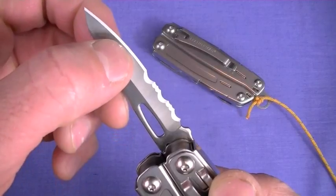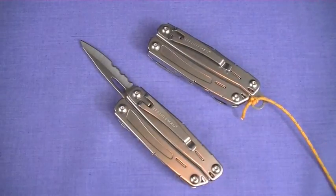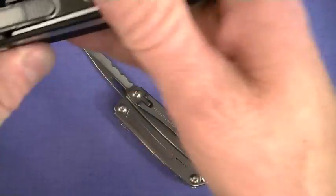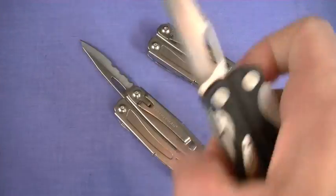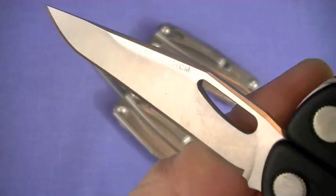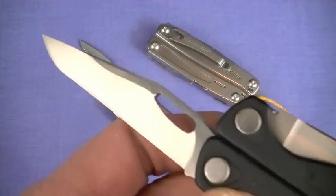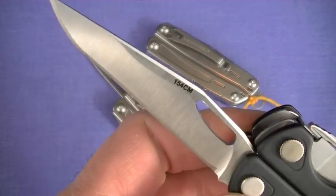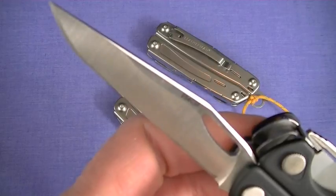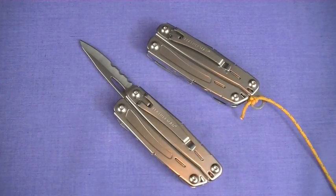Both these blades are hollow ground — they're not the awesome full flat-ground clip shape that we see in the Charge and Wave. Still my favorite overall. Nor do you see the high-quality steel. It depends on which version of the Charge you get: the AL has 154CM steel; the TTI has S30V blade steel. For most intents and purposes, the 420 high carbon will serve people fine.